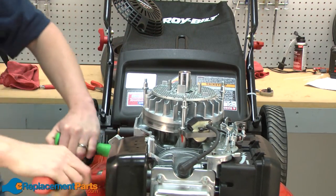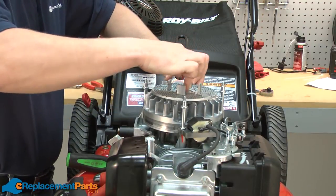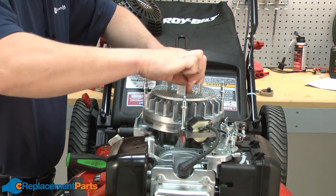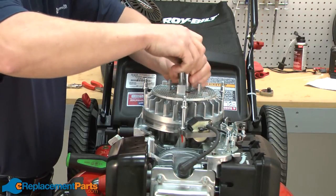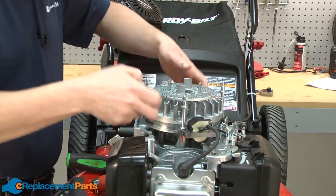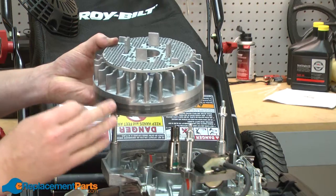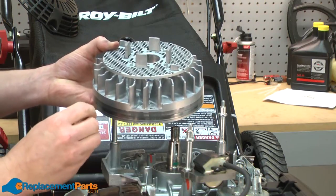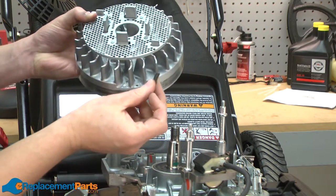There it went, and now we can remove the flywheel. Now we can go ahead and install our new flywheel. You'll notice on the flywheel that there's a key slot, and that's for the Woodruff key.